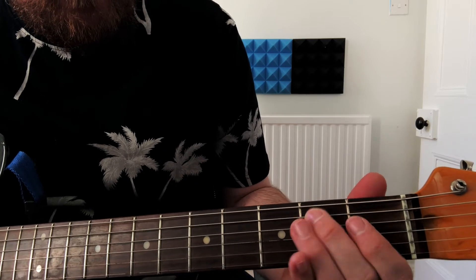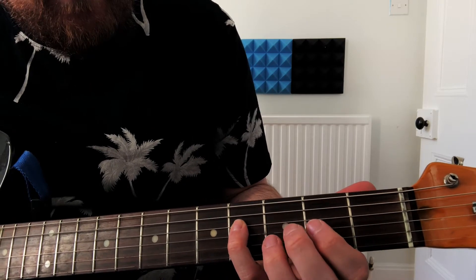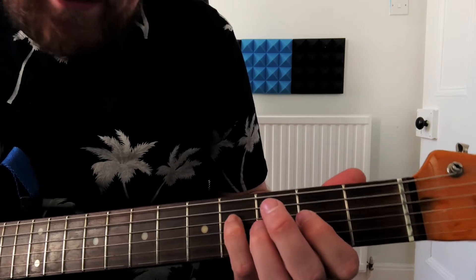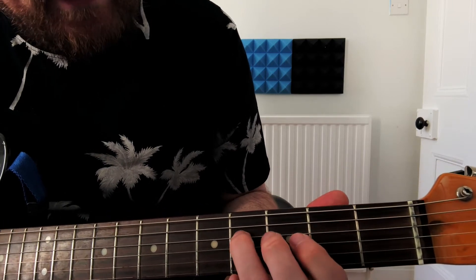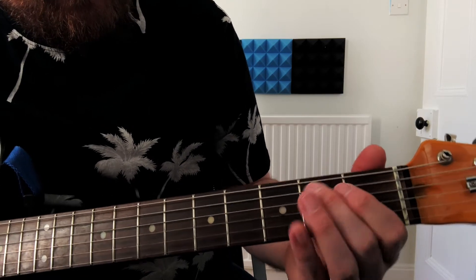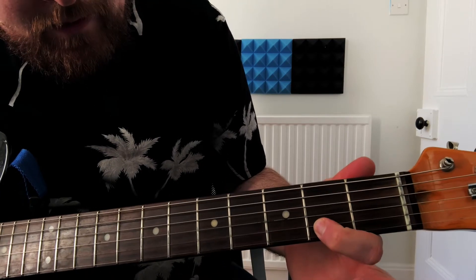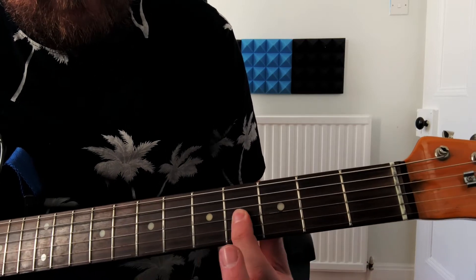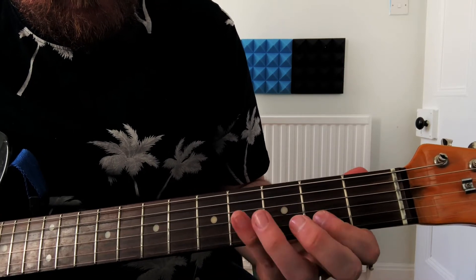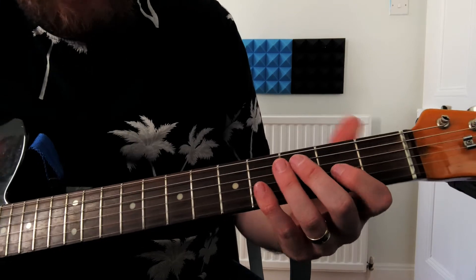And then play the fourth fret on the G string, and then the second fret on the G string. Then fourth fret back on the D string, and now we're going to play the second fret on the B string, fourth fret back on the D string again. So it's fourth fret on the D string, second fret on the G string, fourth fret on the G string — it's like a little box. It plays that a couple of times, I think three times, and then it goes into the solo.